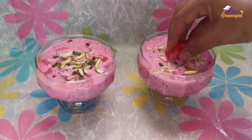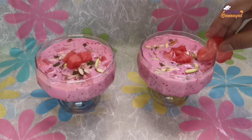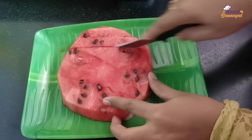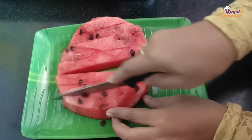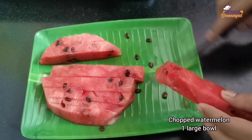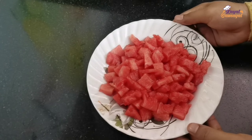This is our dessert recipe. We make this food for the first time — it is very easy and quite nice. There is a dish with some food, and you can cut the food here into a small bowl.